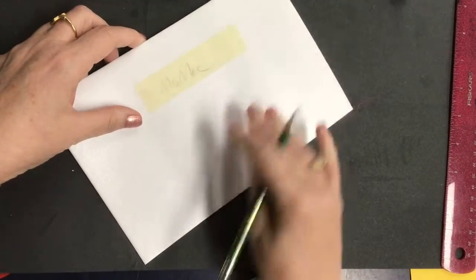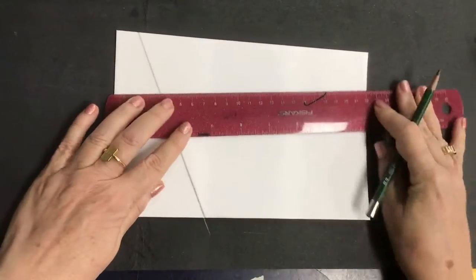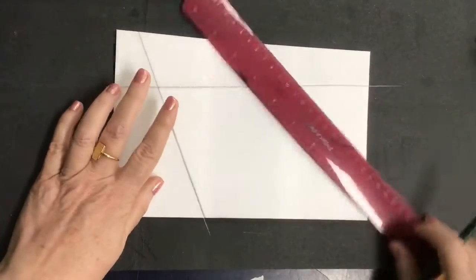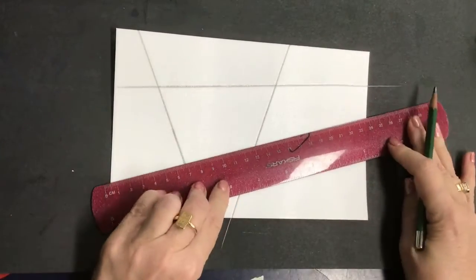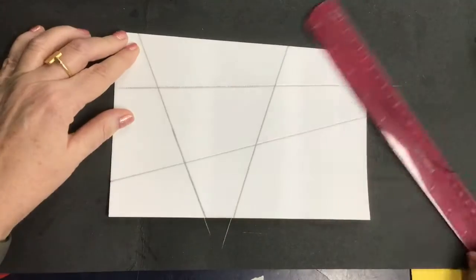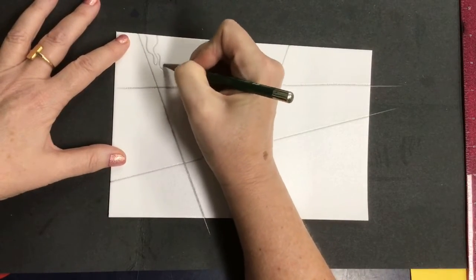Alright, you're gonna have a styrofoam printing plate. Please make sure your name and table code are on the back, and then I'd like you to divide your printing plate up into nine sections. You did 12 different types of texture last day, so nine sections should be good. You can just pick your favorite nine and draw those textures into each of those sections.